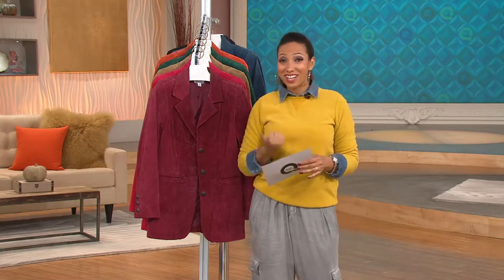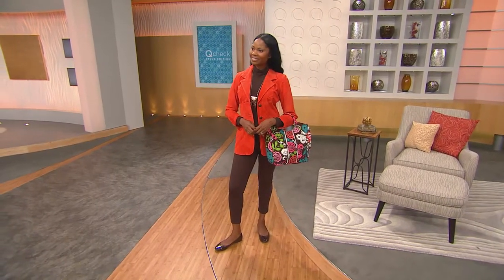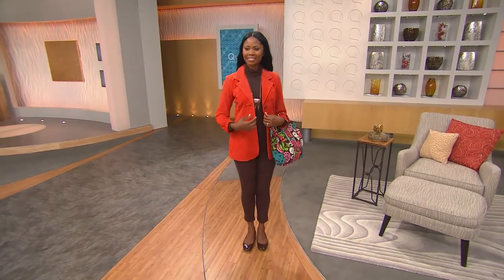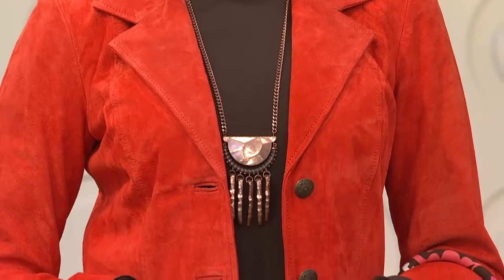I want to let you know this is on EasyPay — our most generous EasyPayment plan here at QVC. You have six months to pay over time, which works out to $14.48 a month, like 50 cents a day, and no additional charge for shipping and handling. That's free, whether you get one or two or ten — it's always going to be free shipping and handling.